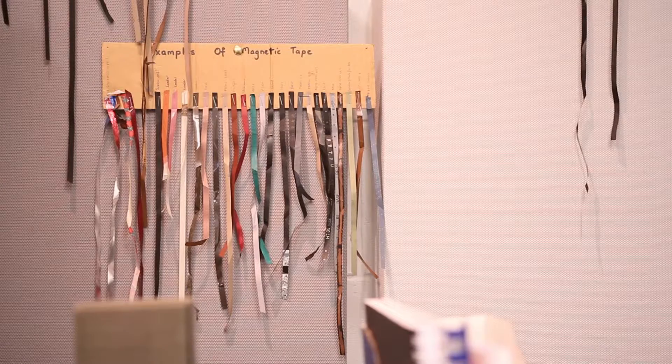My title is Audio Conservator and I look after the analogue tape collection. That features tapes that are on 10.5 inch reels, 7 inch reels, 5 inch reels, 3 inch reels, and cassette tapes as well. So anything that is on an analogue tape.